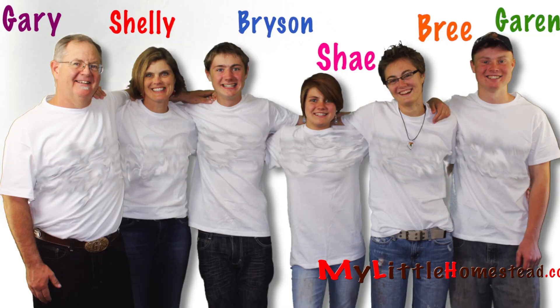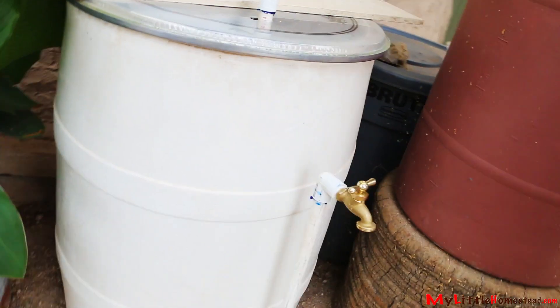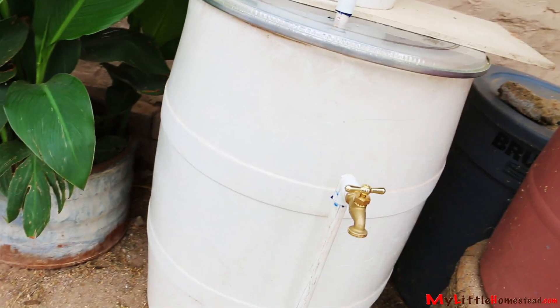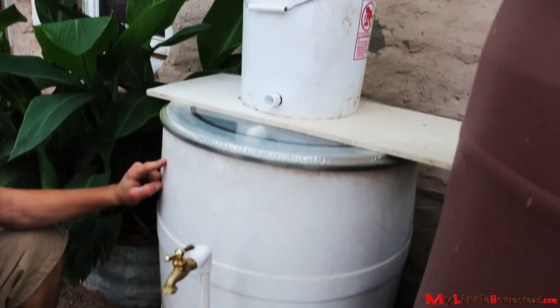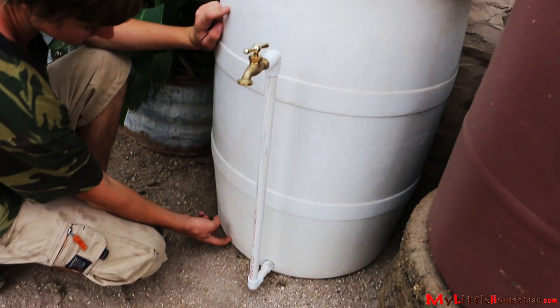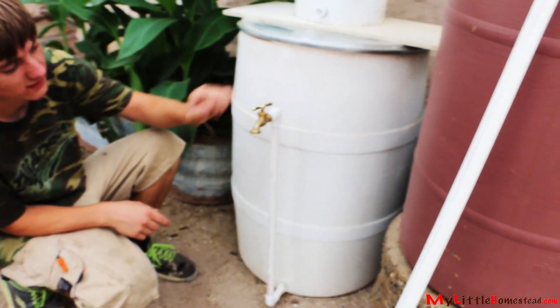Water filters can be expensive to purchase. However, we found one online that we could build called the Slow Sand Filter. We're going to build a water filter so we can filter out water. This is the typical filter you can find online — you can check out the exact specs in the description below. The concept is simple: rainwater passes through a barrel of sand and gravel which acts as a filter. Clean water then flows up and out of the spigot.